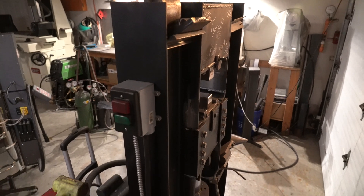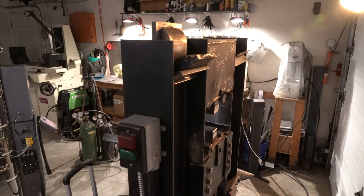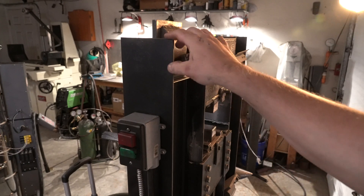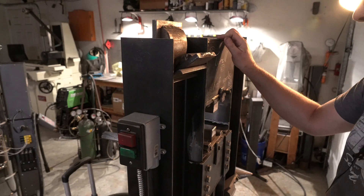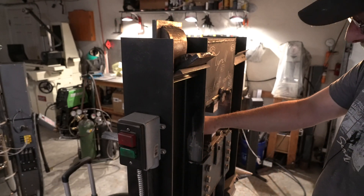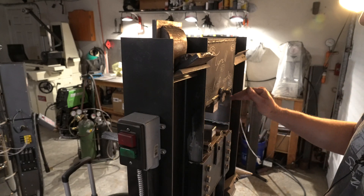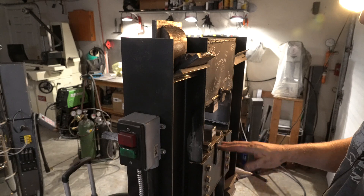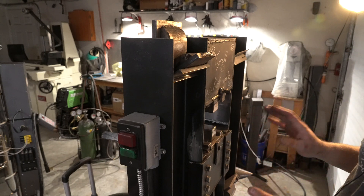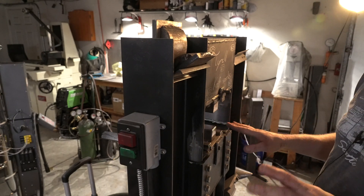Here's my press. It's an H-frame and it's sitting on legs with casters so I can move it around. It's about five feet tall — I did this because I am six foot two. One thing I tell people when doing a press like this is consider putting the cylinder on the bottom instead of the top. Most people have it in their head that the press must press down, but whether it's pressing up or pressing down it does exactly the same thing. It's just a mental adjustment — you'll get used to it in a matter of minutes.